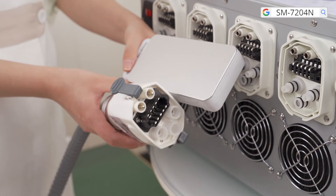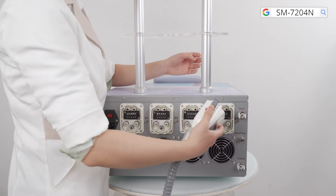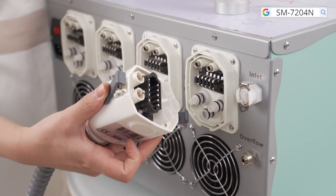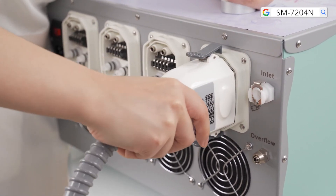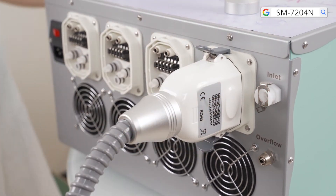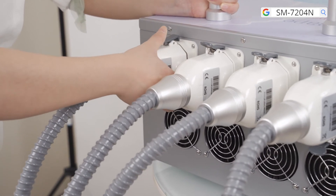To connect the cooling applicator to the machine, press and hold the fastener and insert the connector by aligning it with the small holes at the connection until it clicks into place. Connect the remaining cooling applicators to the machine in the same way.